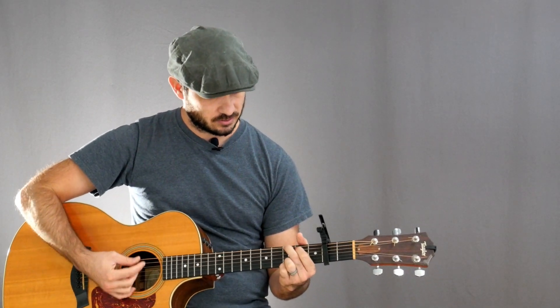And then after beat three, I'll do an up strum to restart — one, two, three, like that.